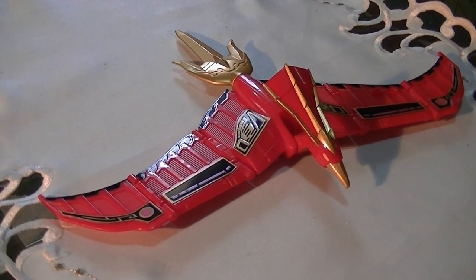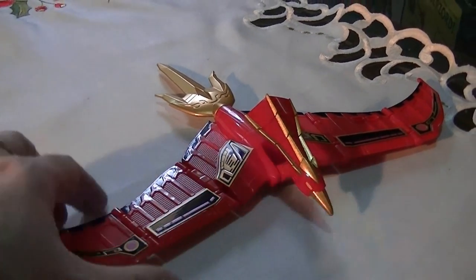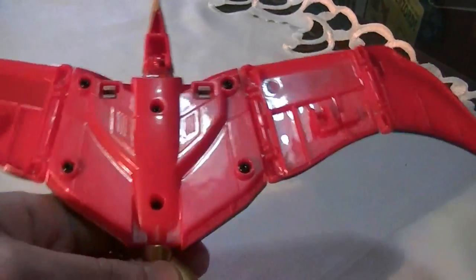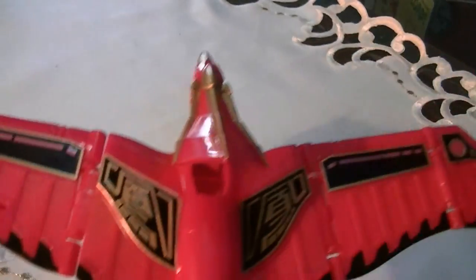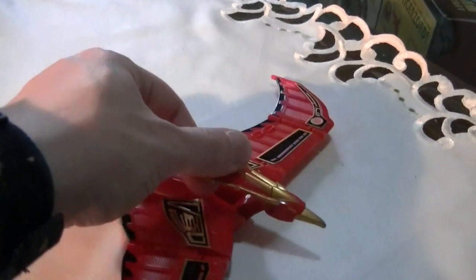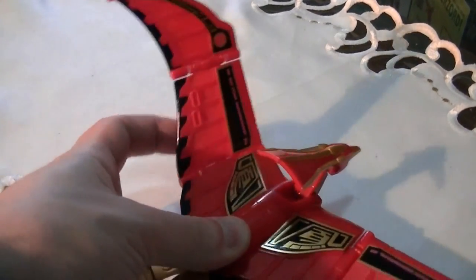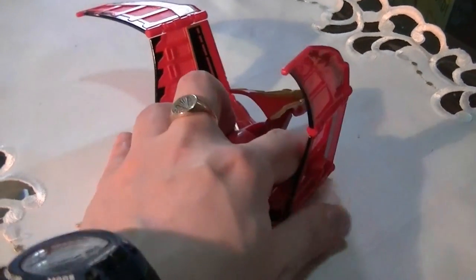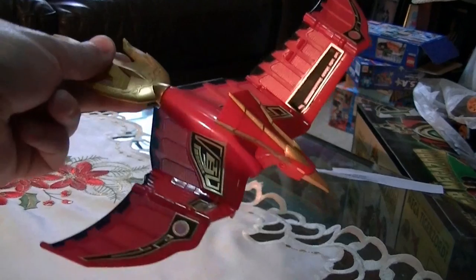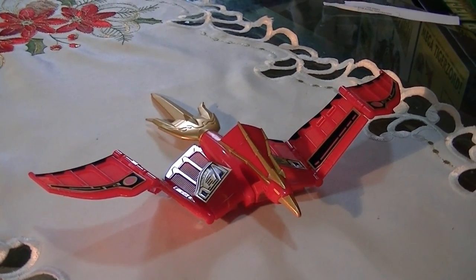My favorite of the four smaller Zords is the Firebird — this one is a real genuine improvement over the Pterodactyl Zord. It actually looks like a bird. The bottom is unpainted but everything else is great — look at the gold detailing on the back, and you can see the pink streaks because it's the Pink Ranger's Zord. It has articulation: you can rear the head up, and the wings are hinged in two spots so you can actually pose it like it's flapping its wings. That is really beautiful. This one really gets my approval — the best of the four smaller ones.